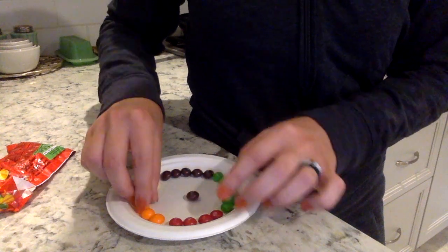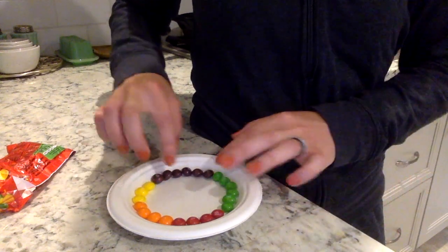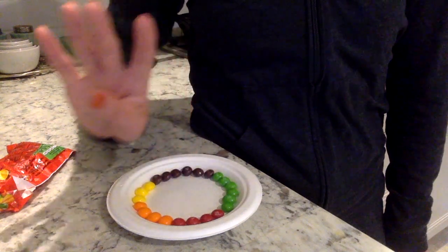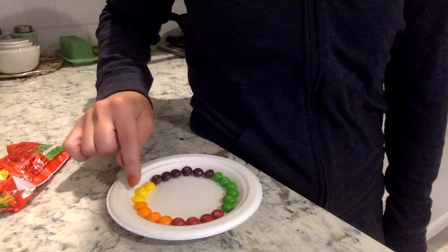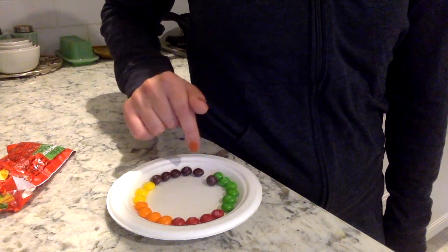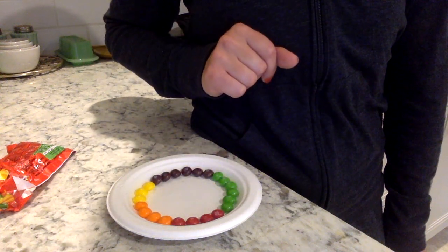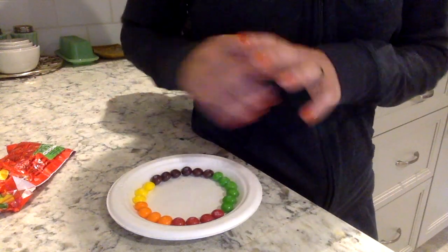This is also a good opportunity to practice color identification. Counting would be really good to use with this activity. I've got mine arranged by color: one, two, three, four — four red; one, two, three, four — four orange; just three yellow; six — oh my goodness — six purple.